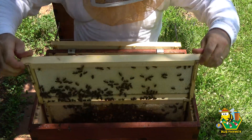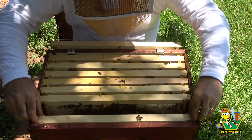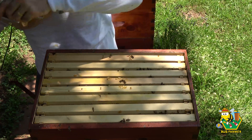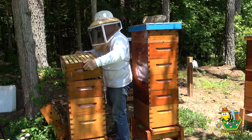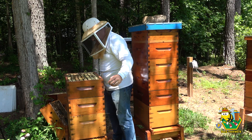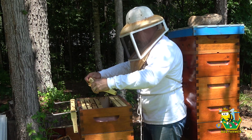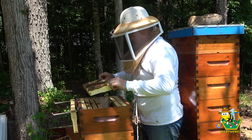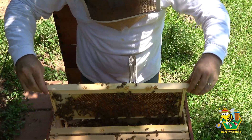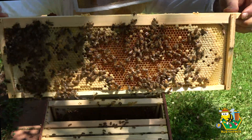There's a full frame of honey on that side. Okay, we are moving this box aside for a moment. We're going through this box. We have some brood in here - it's not drone brood, so we know we don't have a laying worker. It's definitely worker brood.